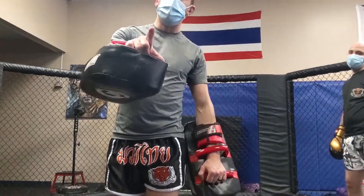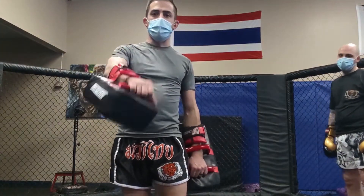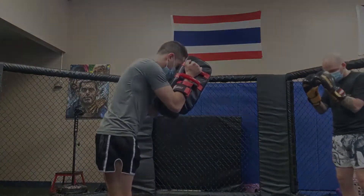I hope this helps next time you are holding Thai pads for your partner. Thank you, appreciate it.